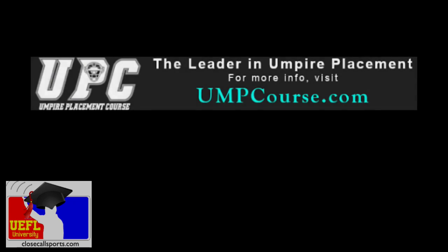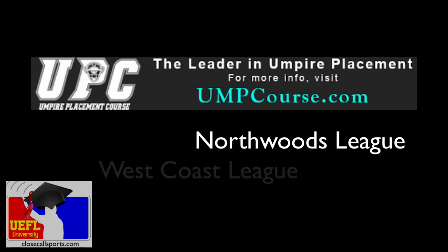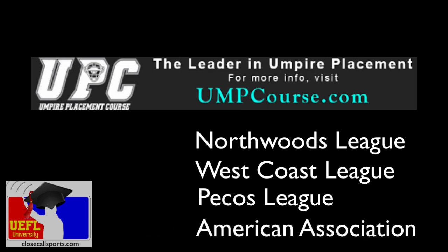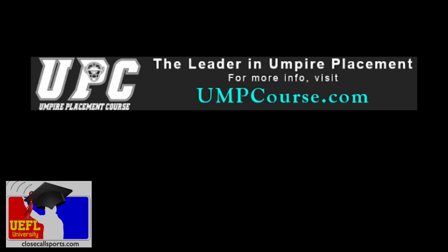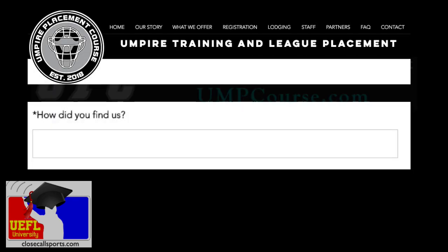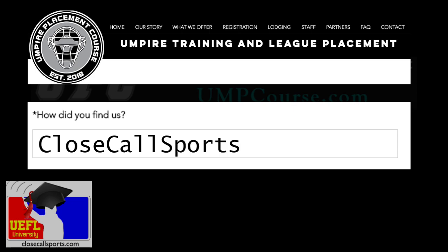If you want to be a fantastic umpire, check out the umpire placement course at umpcourse.com. You can be an umpire in the North Woods League next year, maybe the West Coast League, the Pecos League, or even the world-famous American Association. Go to umpcourse.com, and when you sign up, tell them TMAC or Close Call Sports sent you and they'll give you a free gift.